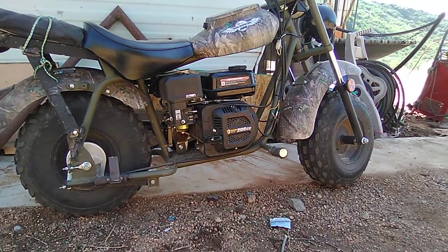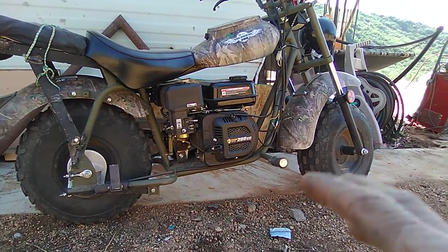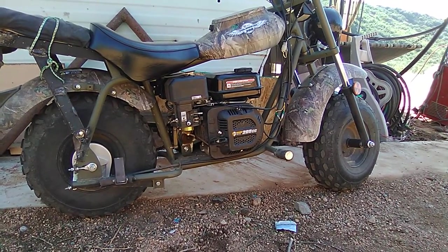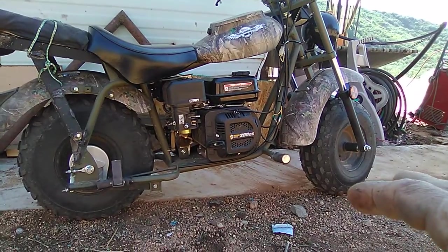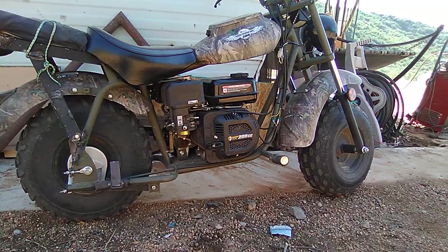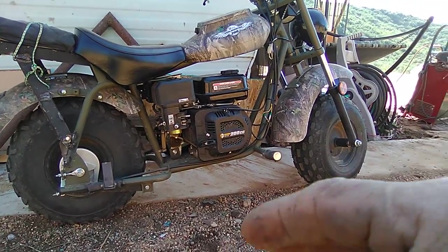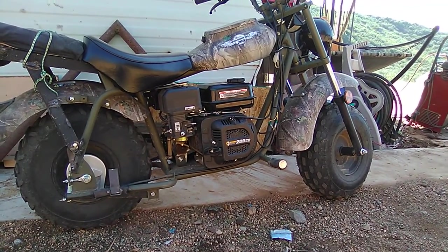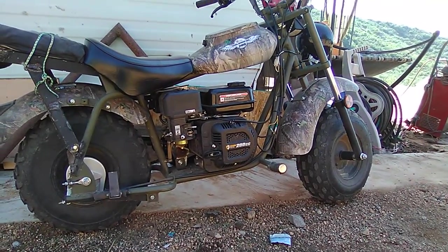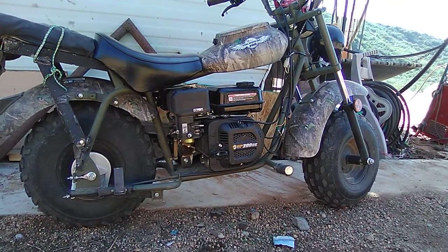Now instead of twisting the throttle and it barely responding, once it's warmed up you twist the throttle and it just jumps on you. You've got more control and it doesn't get stuck anymore — that's the main thing. On top of that, I'm able to achieve its actual top speed. Before I could only get 17 or 18 miles an hour; now I can get 30.